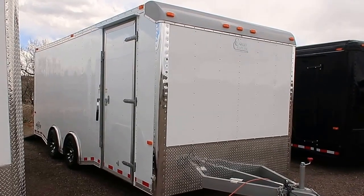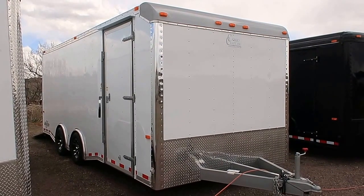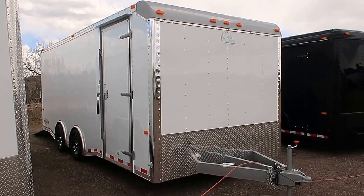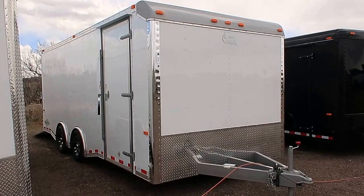Hey everybody, it's Colorado Trailers. Wanted to show you guys another unit we just got on the ground this morning. This is a 2017 Cargocraft Dragster, 8.5x20. This is an awesome ATV UTV hauler. If you guys have razors and side-by-sides, this is a great unit to do it with.